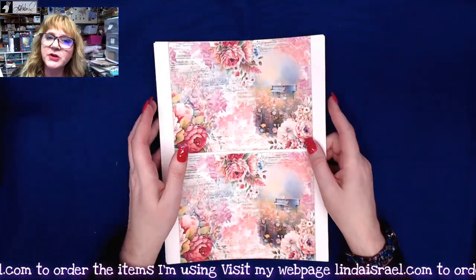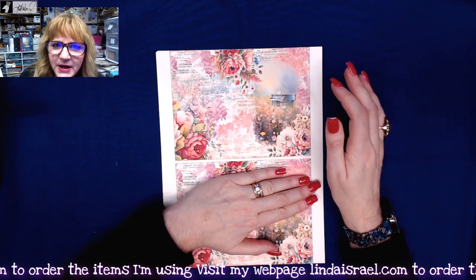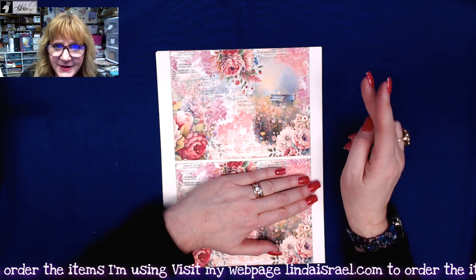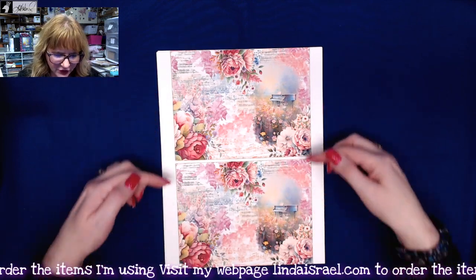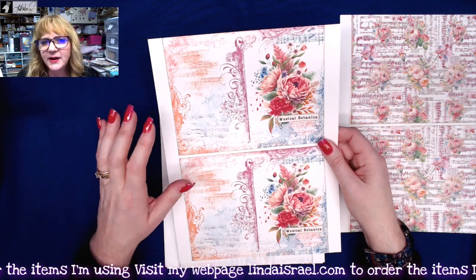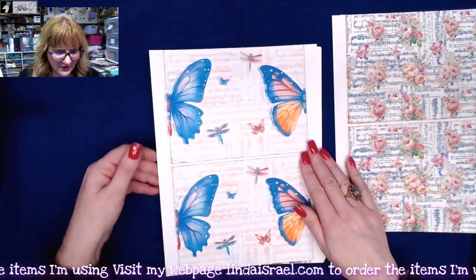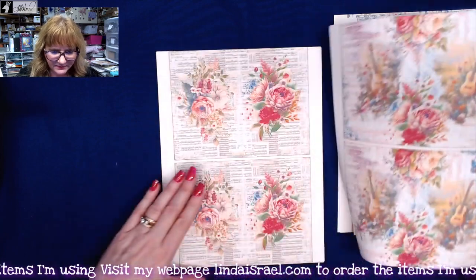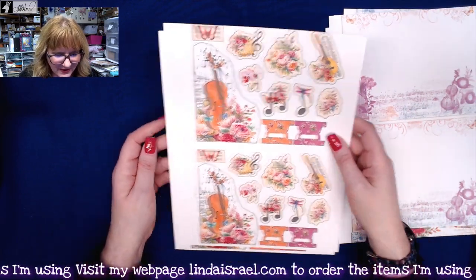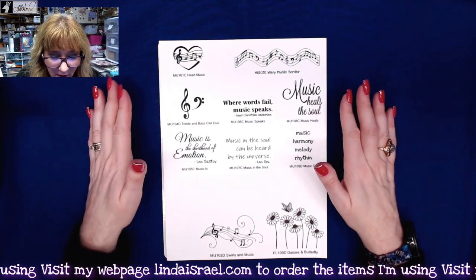It comes with two fussy cut pages — one with little pieces and the other with journal cards, plus page flags. There is also the option to purchase a mini journal. When you order, you'll get one set with two journal covers, four two-sided journal pages, and two fussy cut element pages. It mirrors the large journal kit, so if you like having a mini that matches the large, this is perfect. These will be laser-printed professionally, so they won't have shadowings.